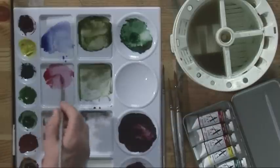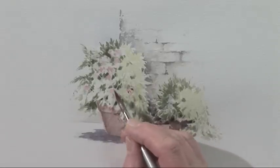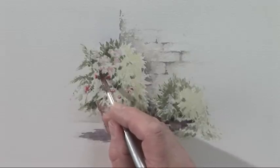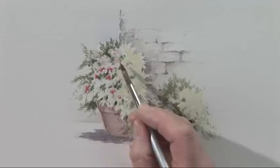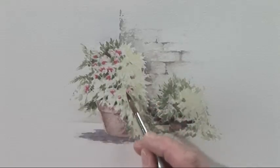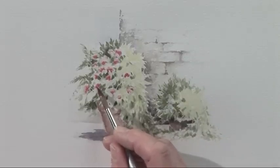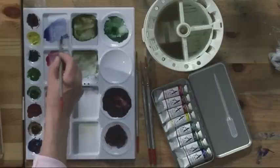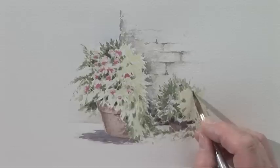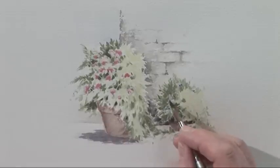And now I'm going to just increase some of the tonal areas of these flowers, with a little bit of dark tone beneath some of them. I just look for areas that have the white paper showing through and touch that with the blue colour.